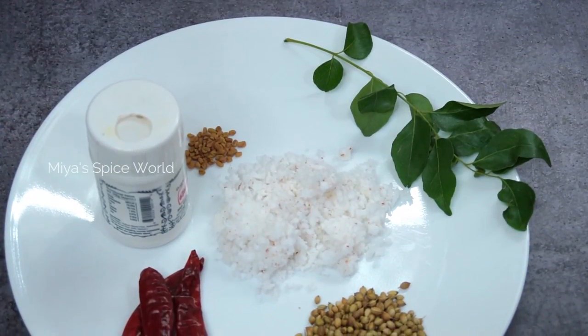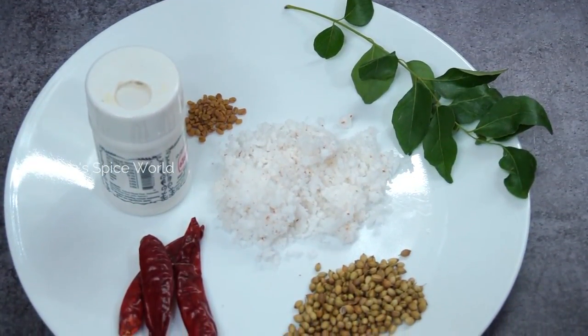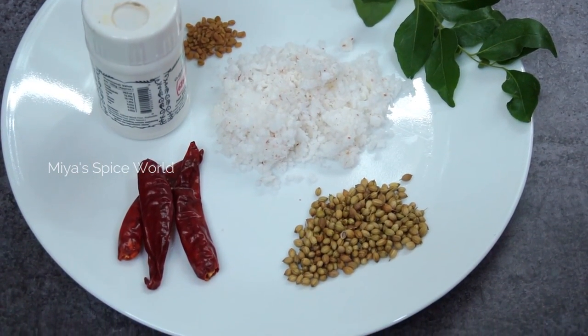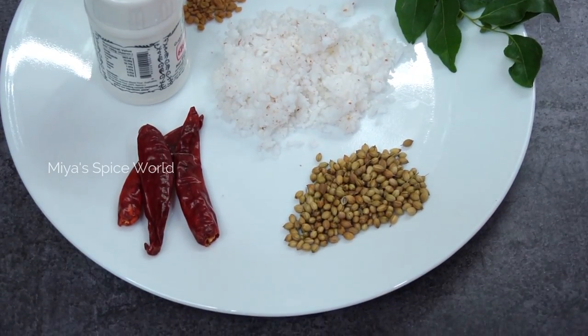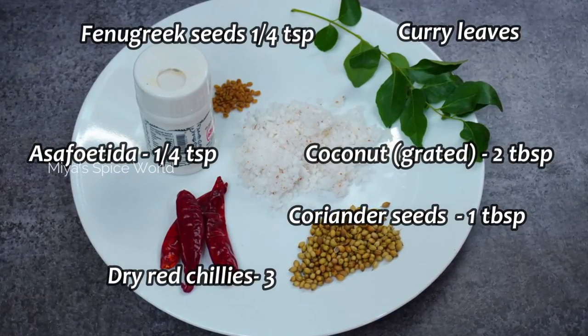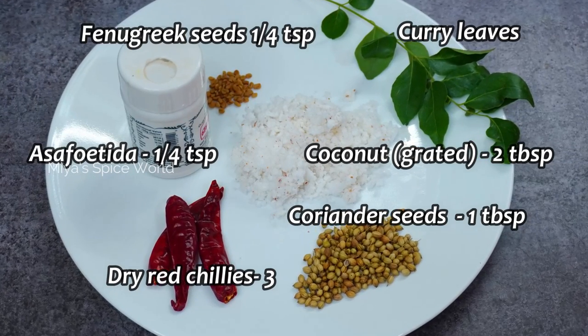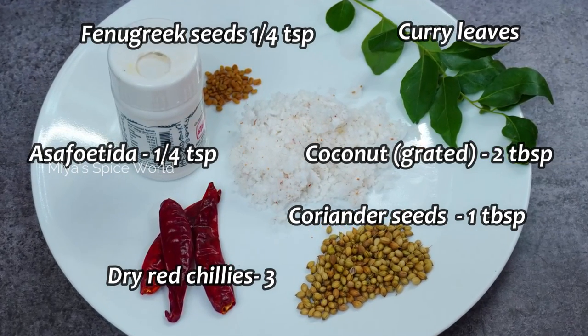Now we shall roast the coconut for our delicious sambar. For that, we need two tablespoons of grated coconut, one tablespoon of coriander seeds, three whole red chillies, quarter teaspoon of fenugreek seeds, a pinch of asafoetida, and one sprig of curry leaves.